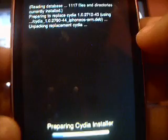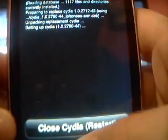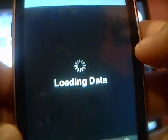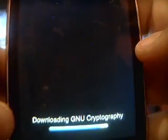These downloads take really quick, so just open it back up because you need to close it and reboot it. Go back into Changes and upgrade these two sources, because if you don't then you won't be able to download anything. Press confirm - it's downloading.